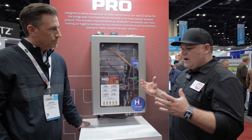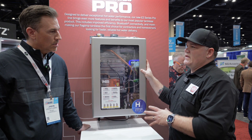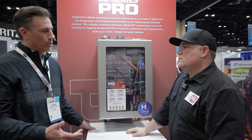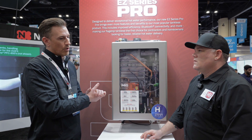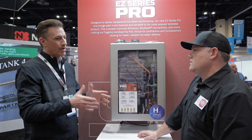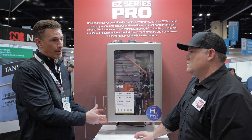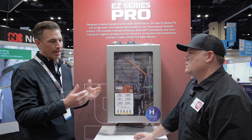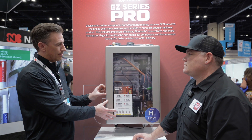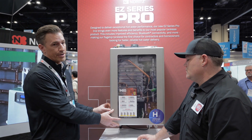Let's talk about recirculation. Do you offer tankless with recirculation built in? We do. So this is our flagship heater, the EZ Series product. We offer the NRCR, which is a heater exactly like this. Connections would be on the bottom just because of the recirculation line. It comes with the pump and offers all of the same great features that this unit has. It gives you Bluetooth connectivity, which I failed to mention on the EZ Series.